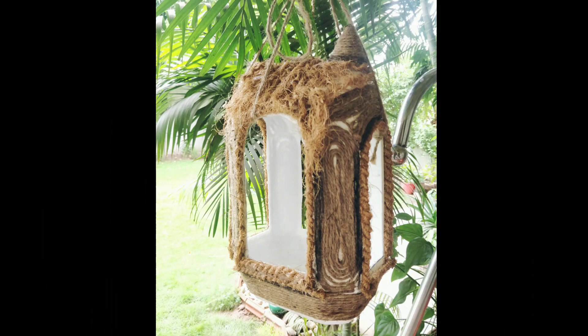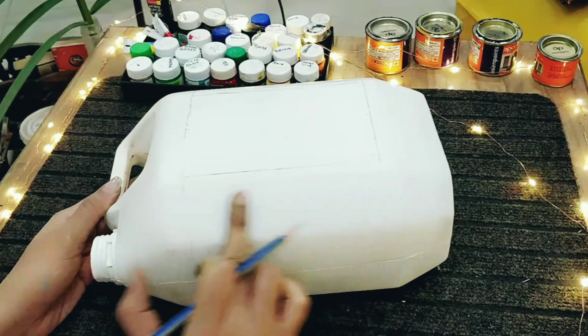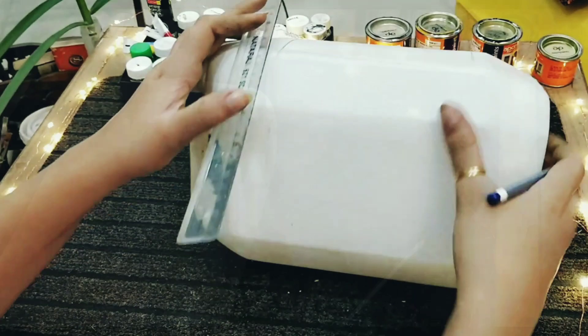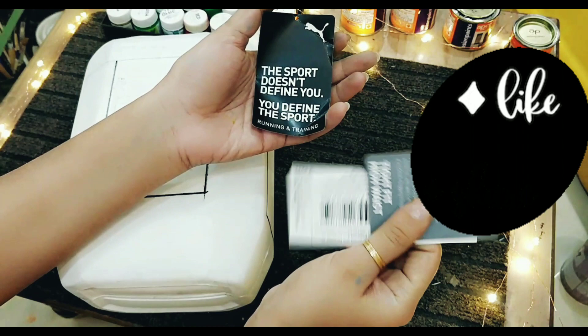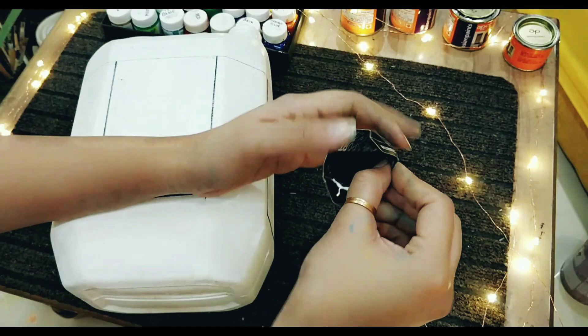Our next DIY is this extremely natural-looking feeder which I made from a plastic can. First of all, you need to see how your can is and how much space for the pillars. Let's sketch out the lines. Here I made a cone with a clothing tag. You know, I do not like to throw away waste material — I love to use all the waste I can in my artwork. I just made this cone and affixed it on the top.